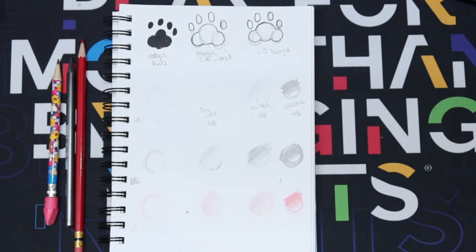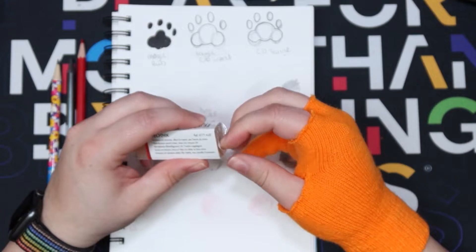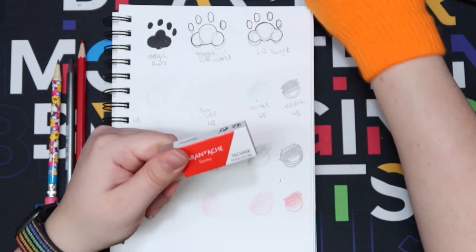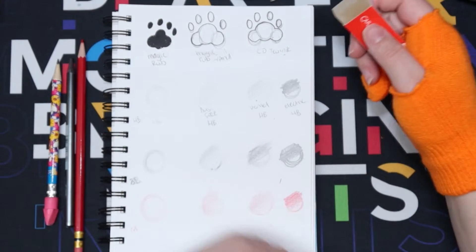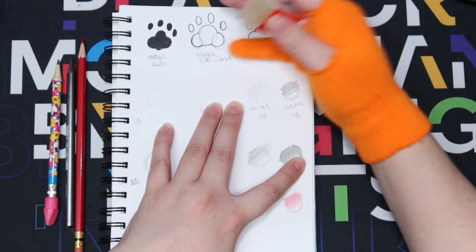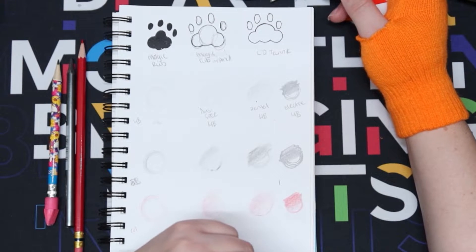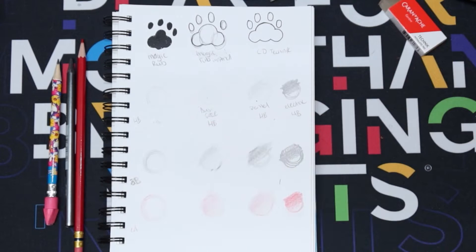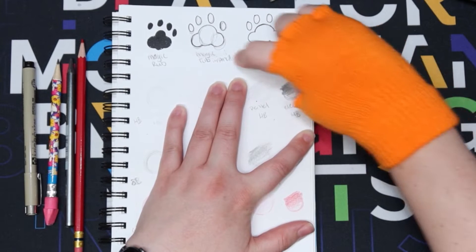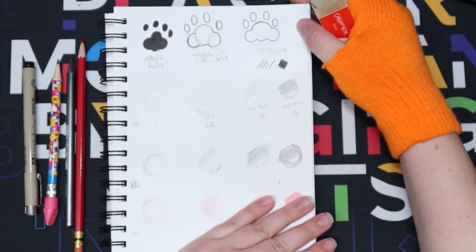Now we're doing the Caran d'Ache, which does not remove ink, but I'm hoping it keeps the lines nice and dark. It's very rubbery feeling - definitely harder than the dust free one. It does keep the lines nice and dark. I should try this out with a regular liner aside from the india ink. Going in to erase it now - I would say that looks the same. I think this one does the job it says it does.